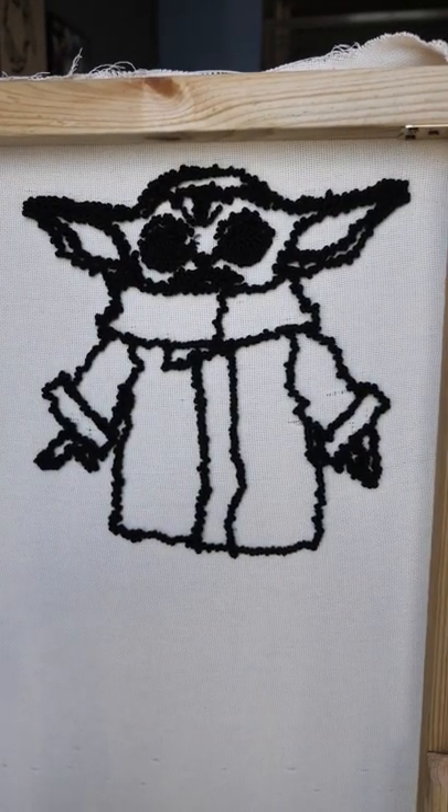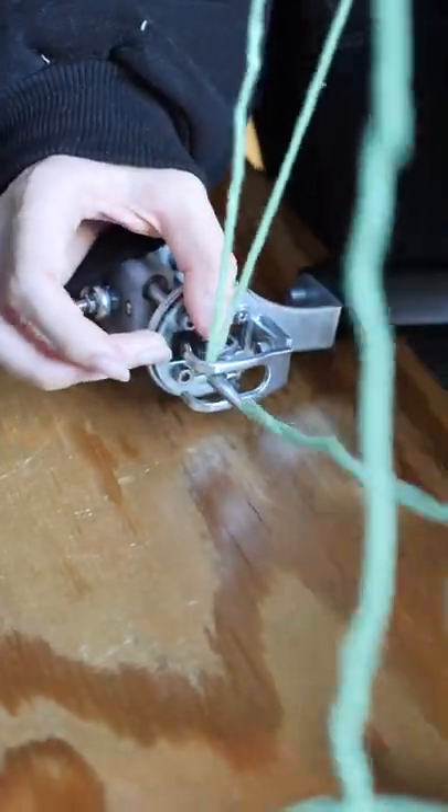He looks like a demon baby right now, so let's fill him up. Better? He looks very cozy, now let's make him come to life.